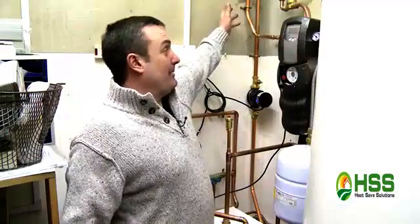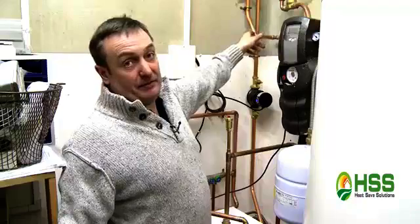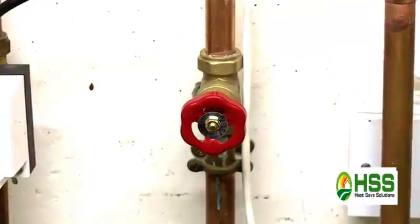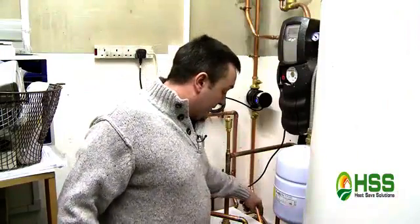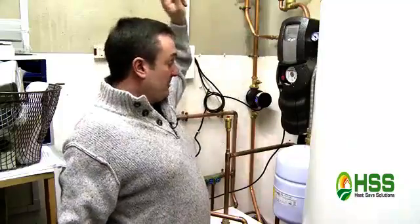The original primary flow had a pump on it here. We've taken it out, rerouted the flow to the cylinder via a motorised valve, and also put a bypass in with a wheel type valve. We then come straight to the top of the Magic Heating Box with an automatic air vent. From there, we've put a return with a six metre head pump on it back to the boiler.